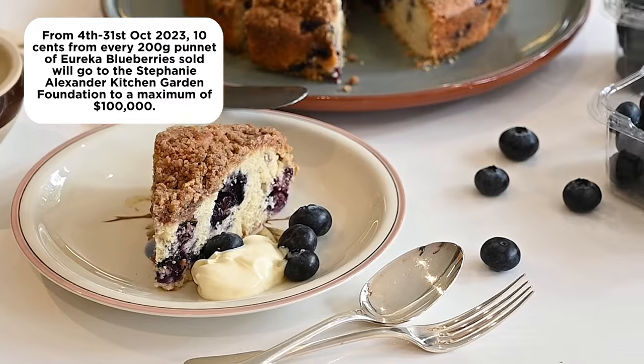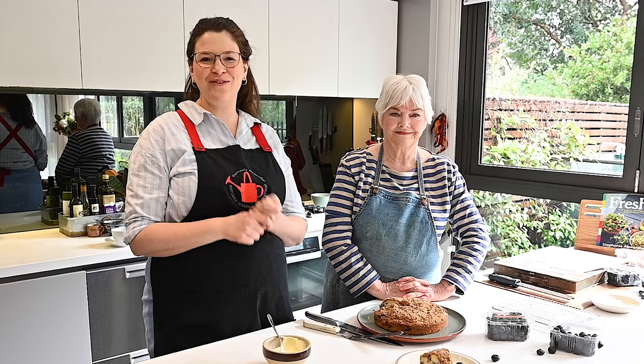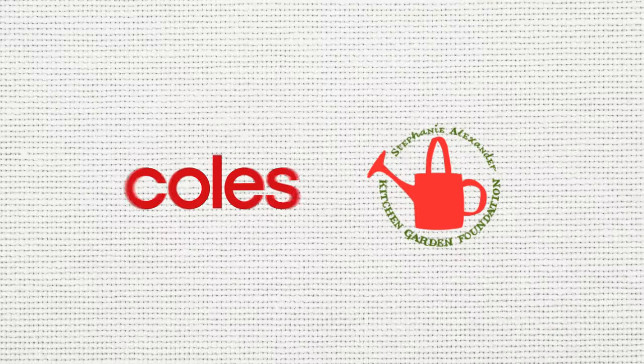Next time you're at Coles, pick up a pack of Eureka blueberries so you can try this delicious dessert at home and support the Stephanie Alexander Kitchen Garden Foundation, so that kids around Australia can enjoy the wonder of growing, harvesting, preparing and sharing food.